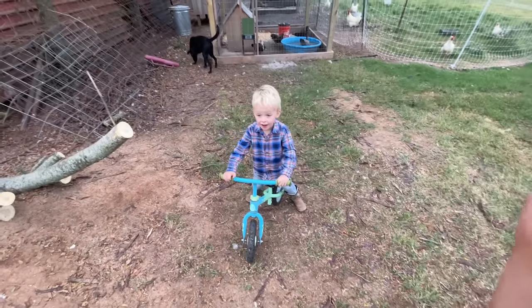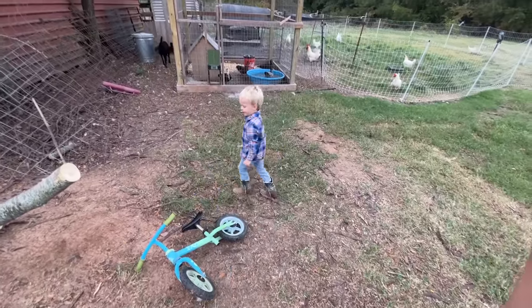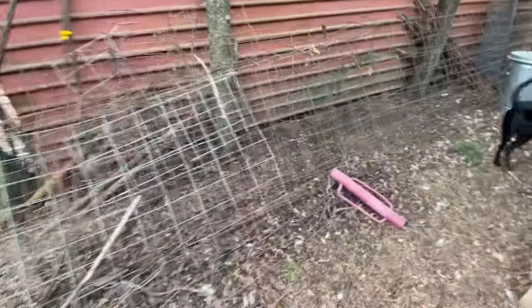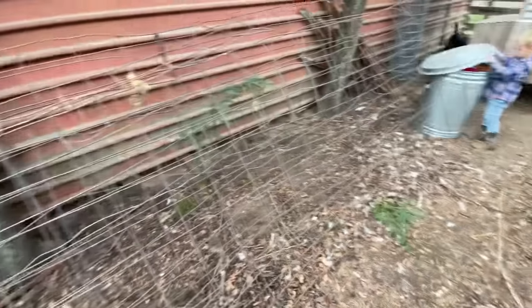We need to feed the chickens. Yeah, we do need to feed the chickens and we need to feed the goats. Let me feed the chickens first. It's my turn. He loves feeding the animals, y'all. So this is our pile, our scrap pile of old cattle panels. I'm going to go through here, find the best looking one, and that's what we're going to use to make this project.